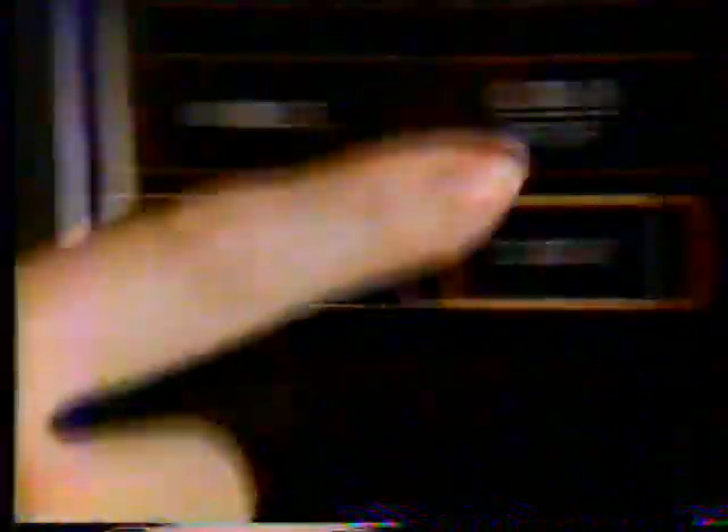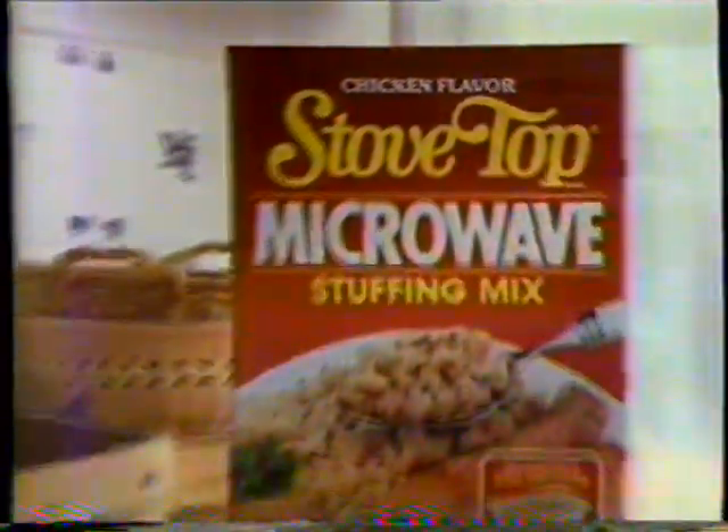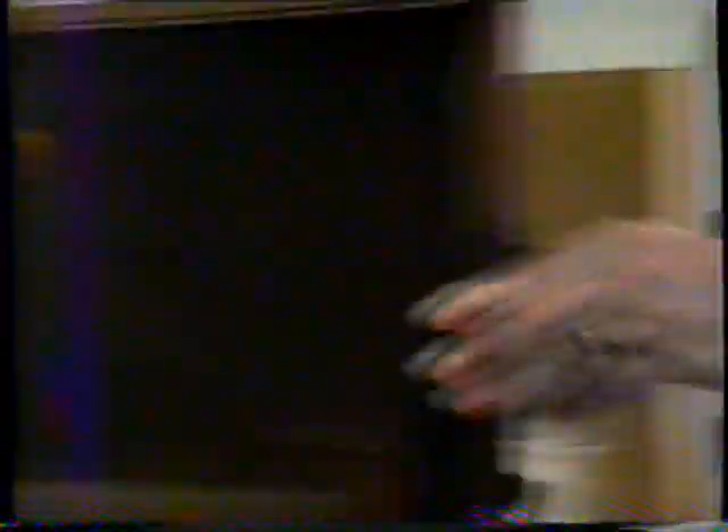Stovetop makes it easy, just push a little button. It's stovetop stuffing for your microwave oven. Yeah! Stovetop microwave stuffing is so easy to make. Just pour it into its own tray, add water, and microwave.